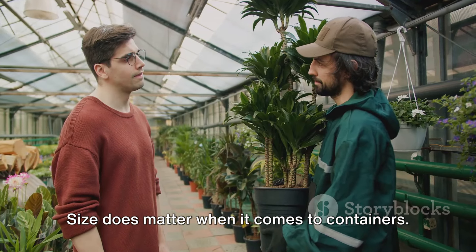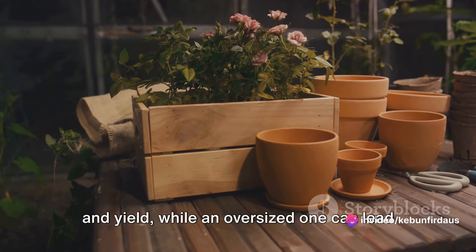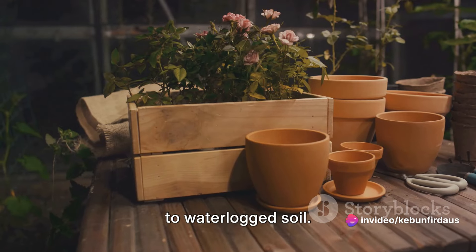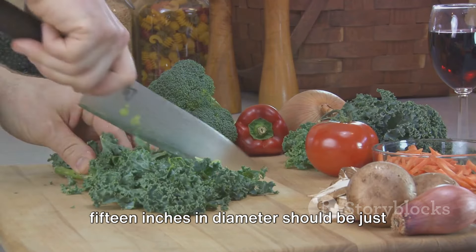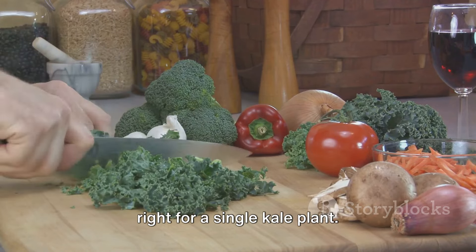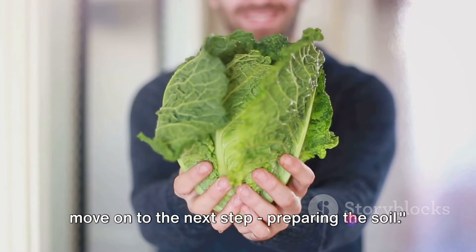Size does matter when it comes to containers. A pot that's too small can limit growth and yield, while an oversized one can lead to waterlogged soil. A container that's around 12 to 15 inches in diameter should be just right for a single kale plant. With the right container in hand, we can move on to the next step: preparing the soil.